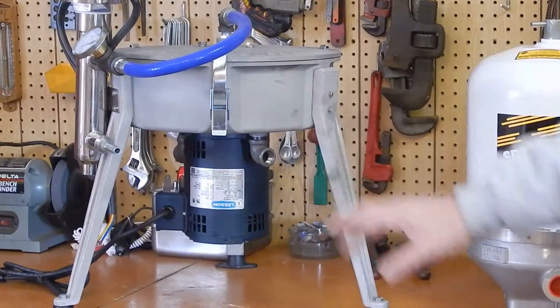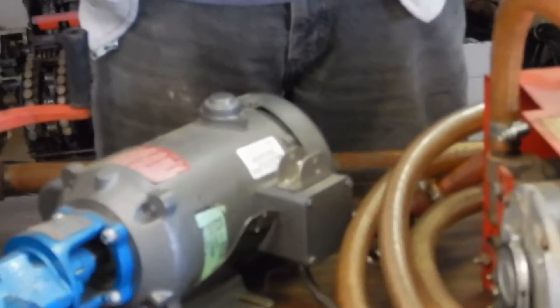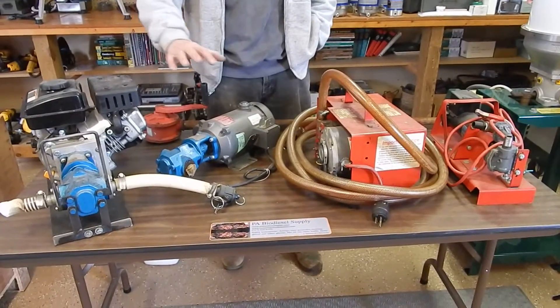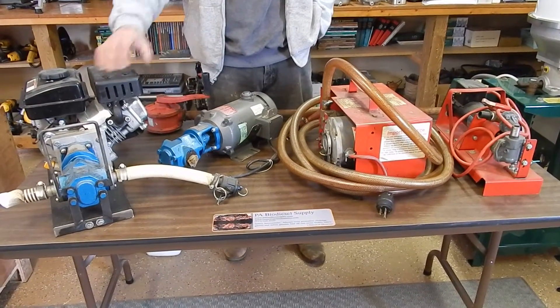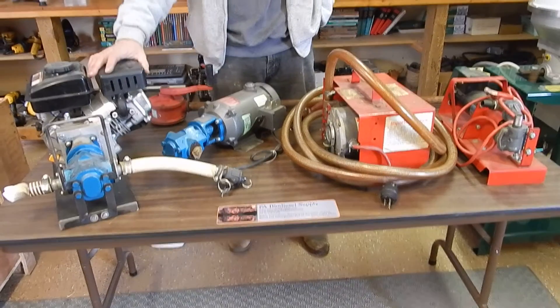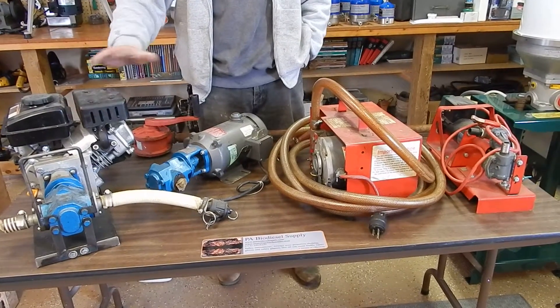We'll also go over the pumps and collecting oil. We're hoping to take you right from the beginning all the way through — collecting oil, settling oil, things we do to cut out some of the problems. We're going to show you centrifuging oil with both centrifuges.